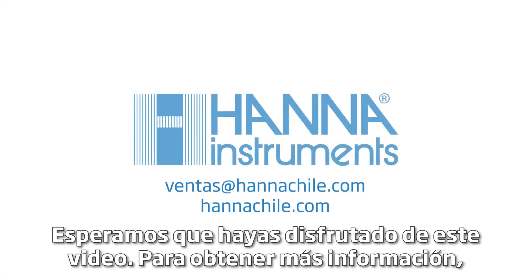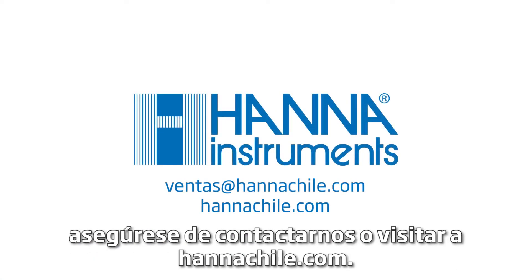We hope you have enjoyed this video. For more information, be sure to contact us or visit hannahins.com.